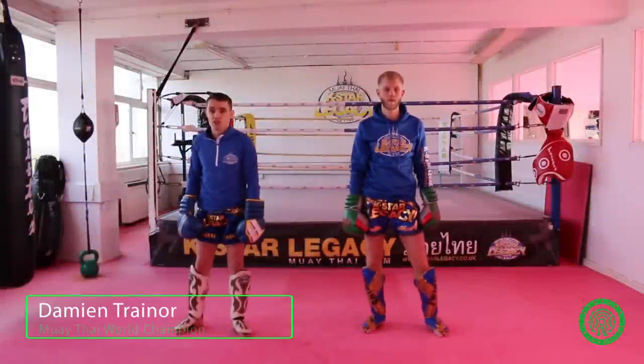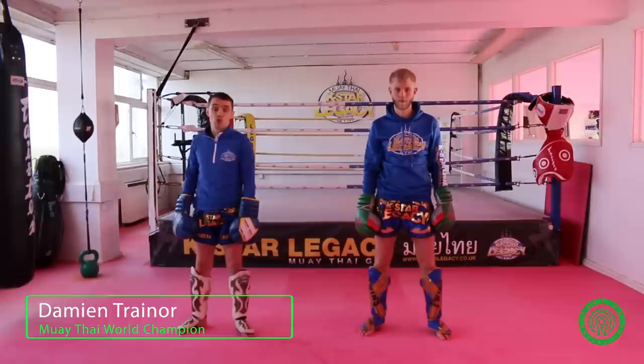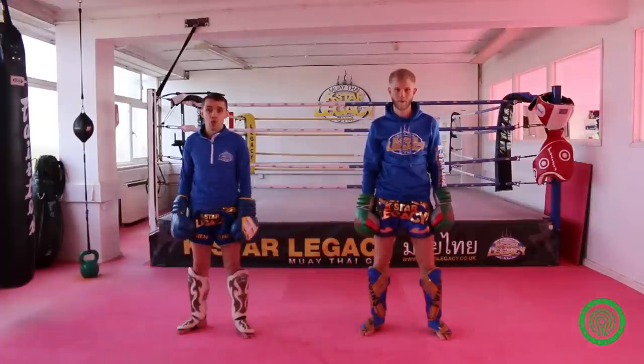Hi, my name is Dan McTrainer. I'm the Chief Instructor here at Case Star Legacy in Birmingham. My partner today is Simon Whitehead. What we're going to do is a tutorial on five ways to stop an aggressive puncher with your kicks.